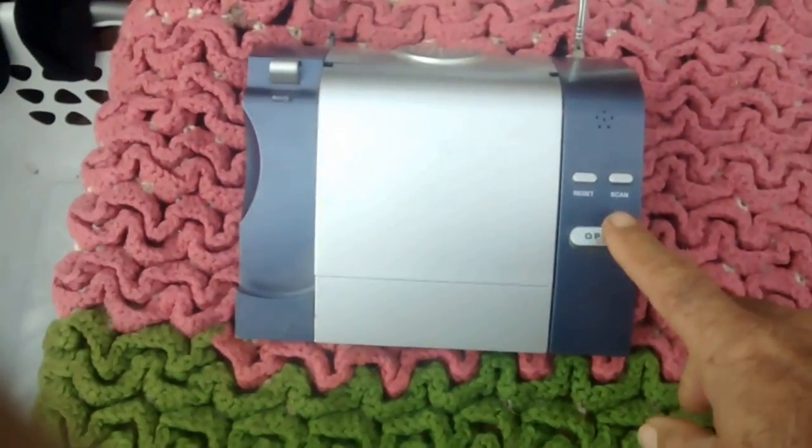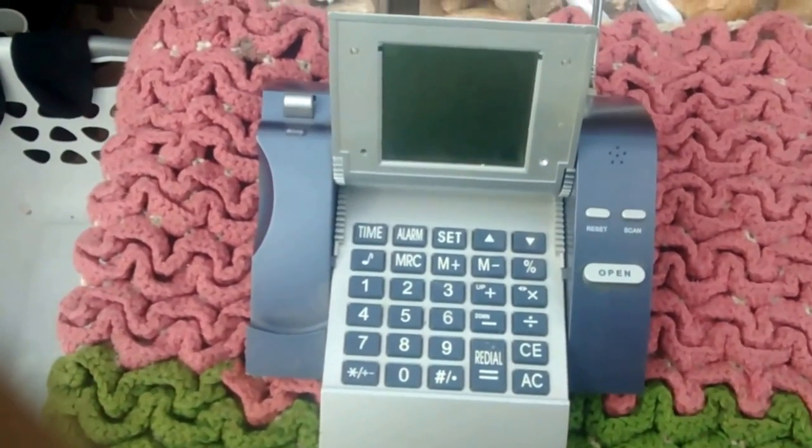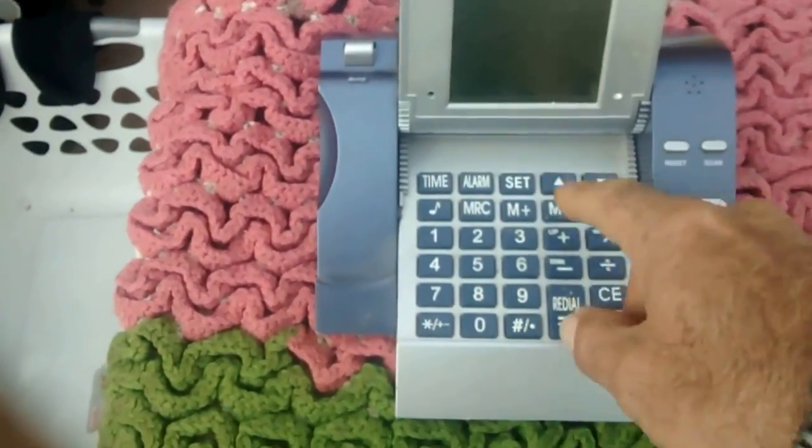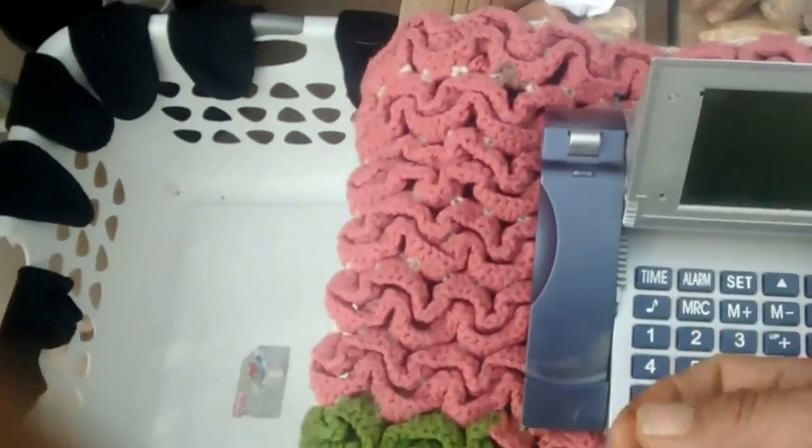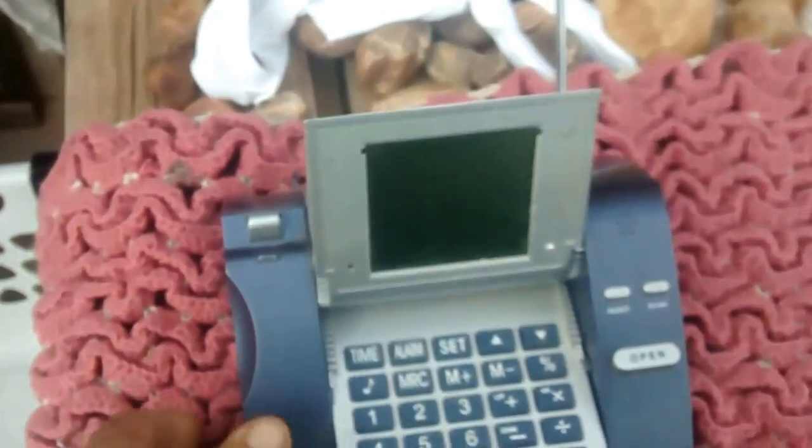See this button that says 'open?' Look at that — it's got a little screen. Because this thing, not only was it a radio, but it was also a calculator. It was a telephone and a couple other things too.